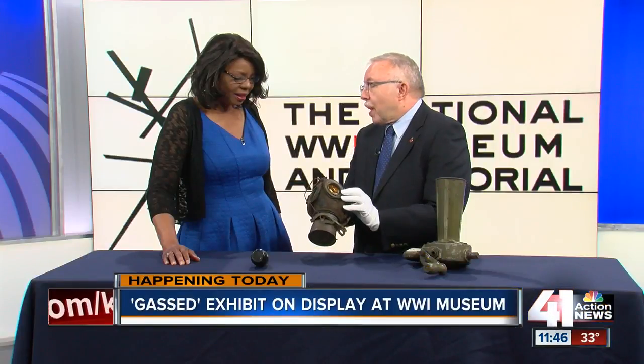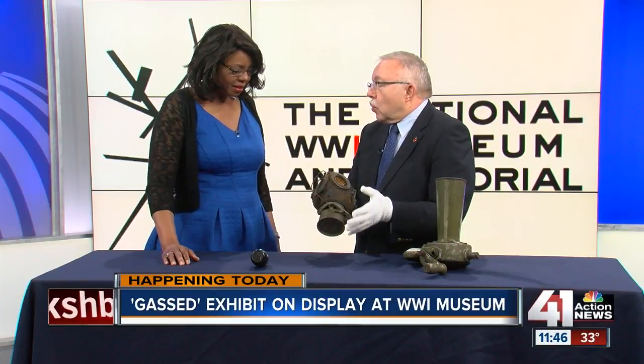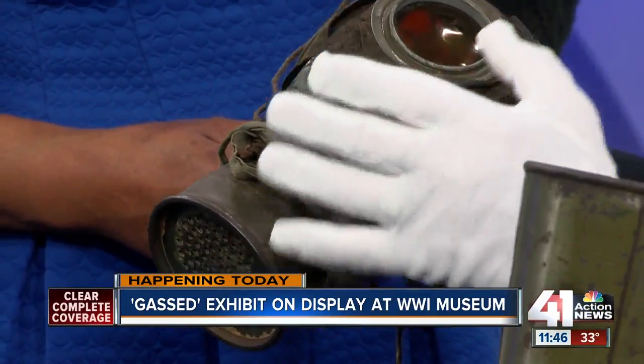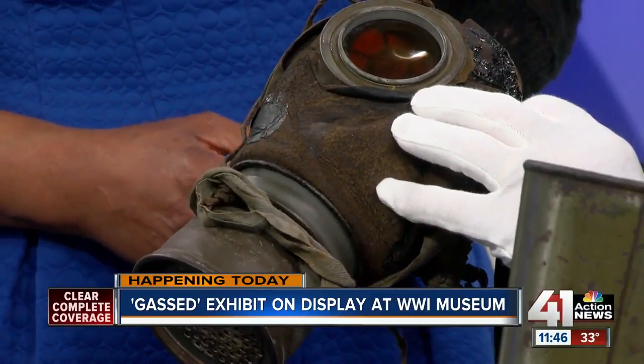They didn't have oxygen, but they would put this on and it would seal very closely around the face. When you look at pictures of World War I soldiers, if they have beards, they're behind the line — they're not where there's poison gas — because they had to be clean-shaven so the mask would fit very tightly against the face.